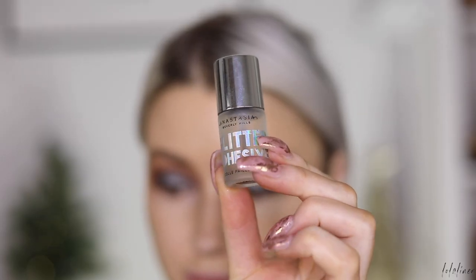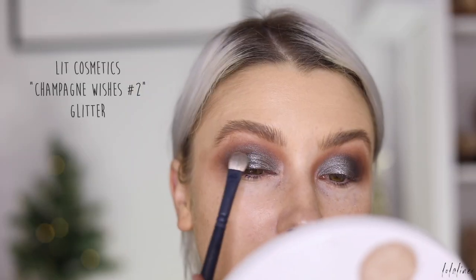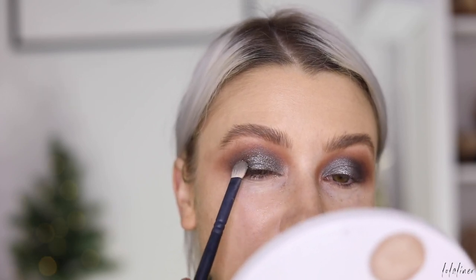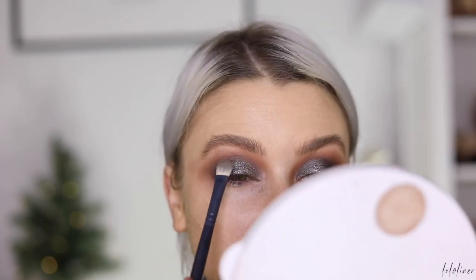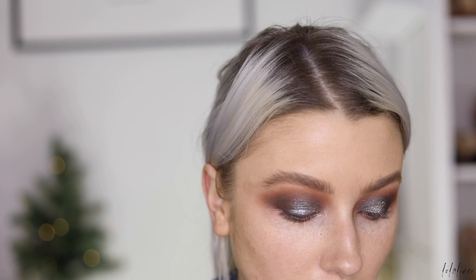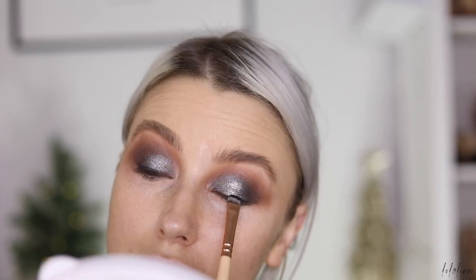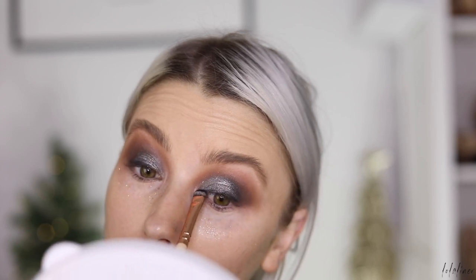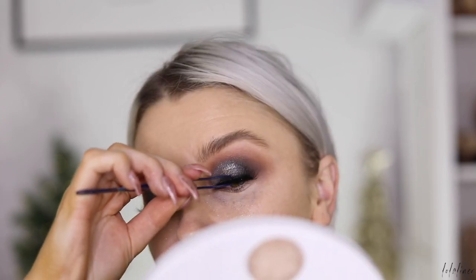I'm going to take a little bit of glitter adhesive from Anastasia Beverly Hills, pop some onto my finger, and lightly press this across my lid. Then I'll grab some glitter onto my brush and just press some of it on top — I just want to add more dimension to the silver. Then I'm going back in with a little black eyeshadow on a small shader brush and pressing this right along my top lash line. Now I'm going to pop my lashes on.